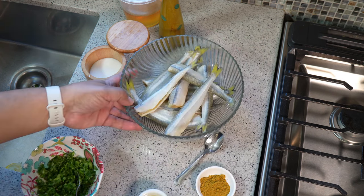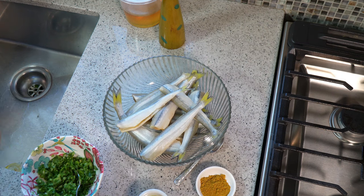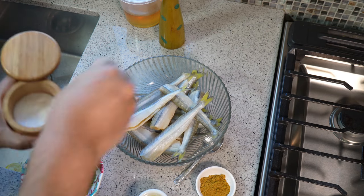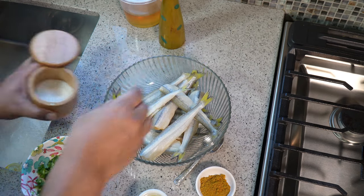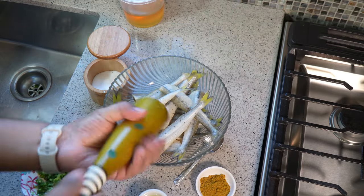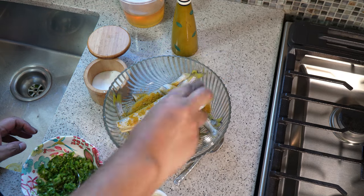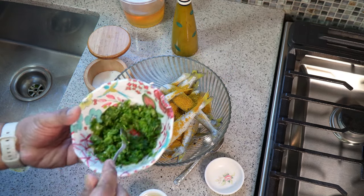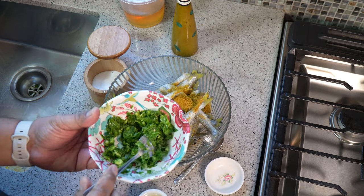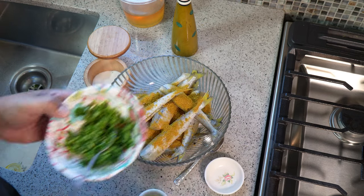We have the smelt all clean and ready. Again, if you have tiny herrings or sardines or any small fish you can use that. In goes some sea salt — I like using sea salt, it's the only salt I use at home — some fresh ground black pepper, and a bit of curry powder. In here I have shadow benny, thyme, scallion, garlic, and what we call a young scotch bonnet pepper.